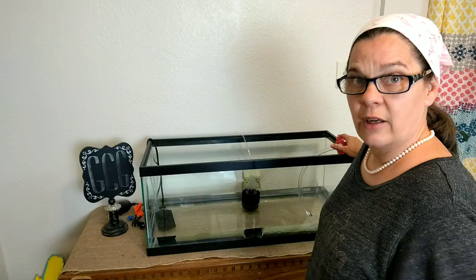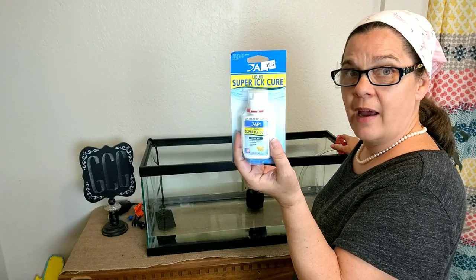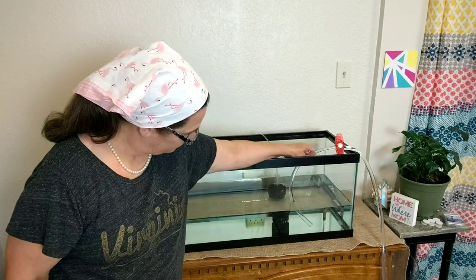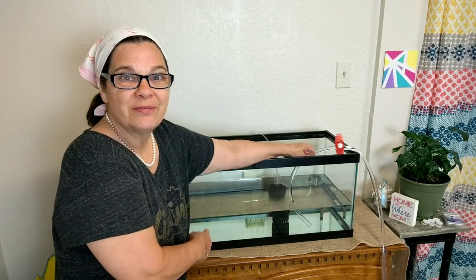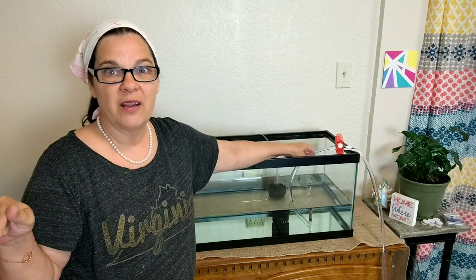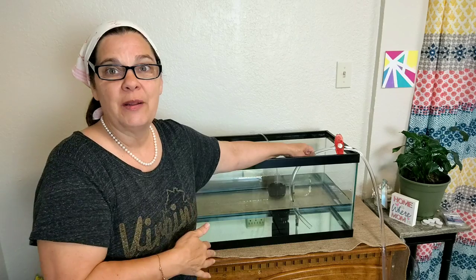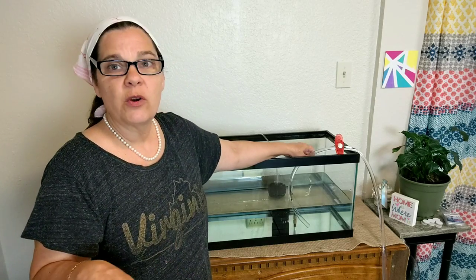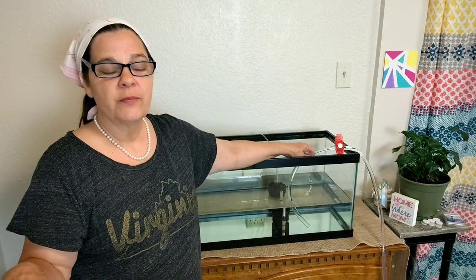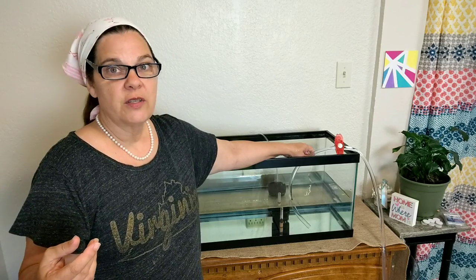So we're going to put these new fish in here for about a month. I'm going to treat them with Super Ick Cure from API. That'll make them safe to put in the main aquarium when it's time. Y'all see that crystal clear water going in there? That makes me proud because it means the water in my main aquarium is beautiful. The only way I keep it like that is I do a water change every week, about 20%.